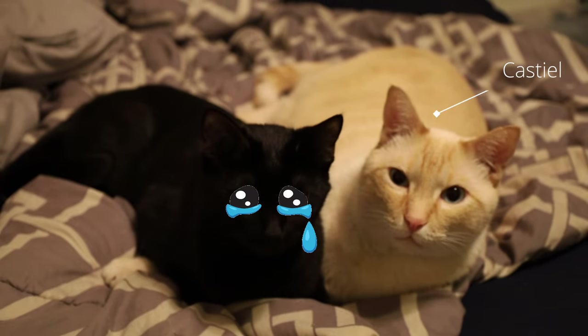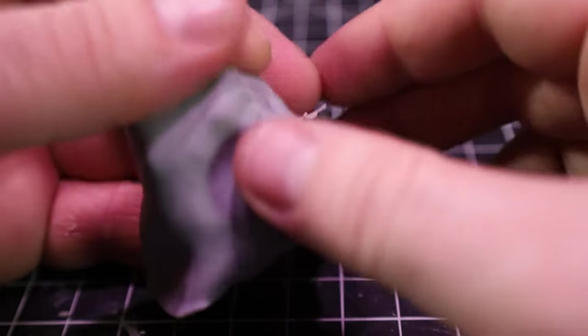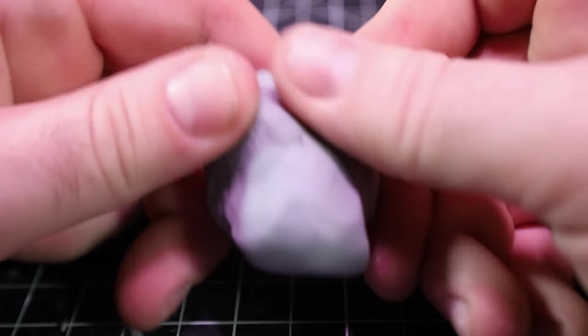Mostly Castillo. Once I was done shaping the foil, I put a layer of cosclay over it and spent forever shaping that. Luckily I can speed the footage up.